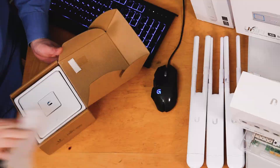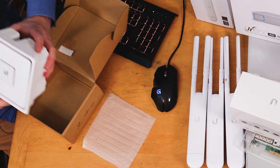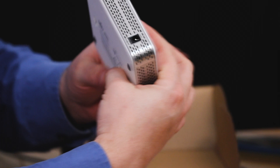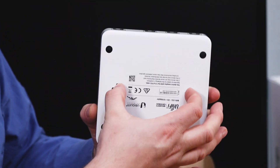The first thing you get is a protective foam piece. This thing feels cool — I think that's metal. This thing's got some heft to it, it's all metal. You're going to have a DC 5-volt port around here. It does have feet, and it also has mounting so if you want to mount this to a wall, you can.